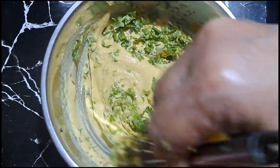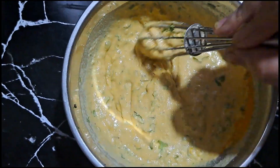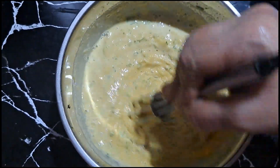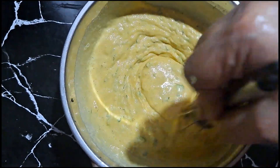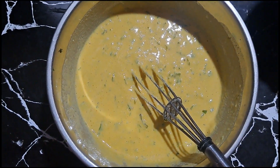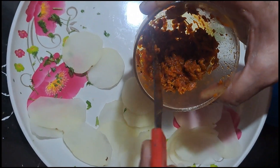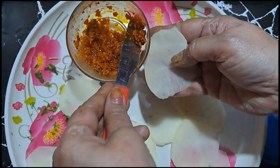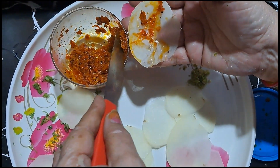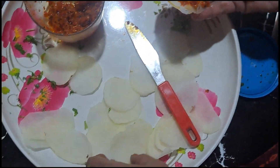Now I will mix the stuffing a little. I will keep adding the paste and mixing it in. The water content is balanced. We will continue to add and mix the paste until the stuffing is well combined.